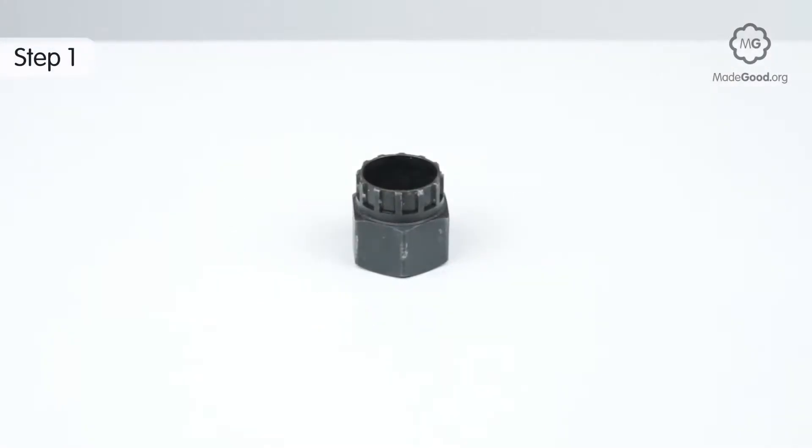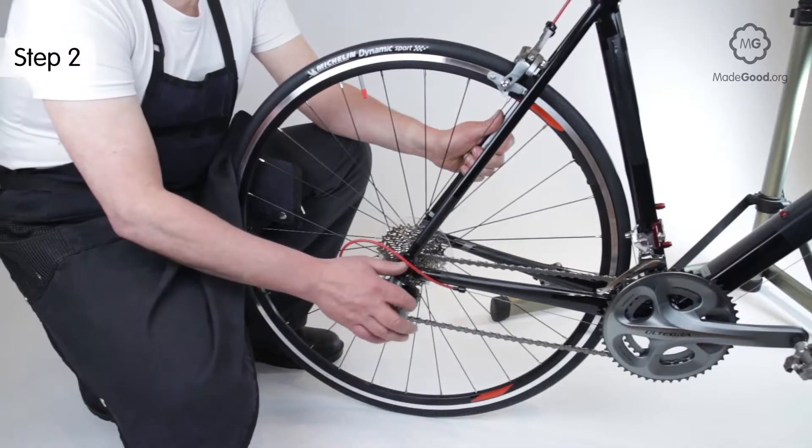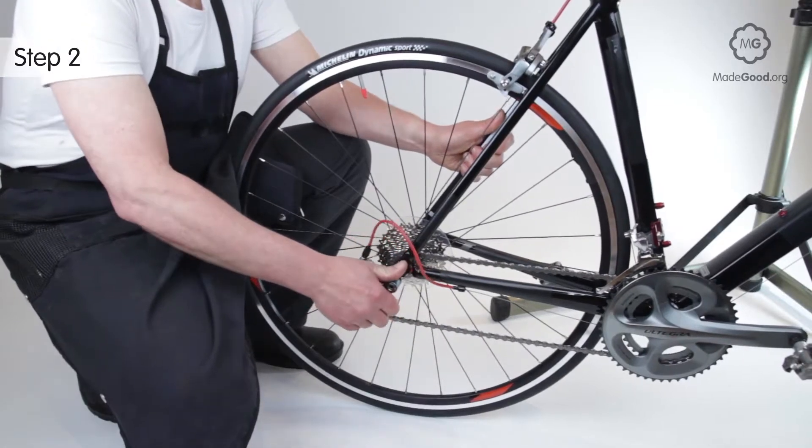Grabbing the cogs is no good as they spin on the bike freewheel without turning the central mechanism that is screwed onto the hub shell. You need a special key to fit into notches or splines on the bike freewheel to turn it. Remove the rear wheel from the bike to gain access to the bike freewheel.